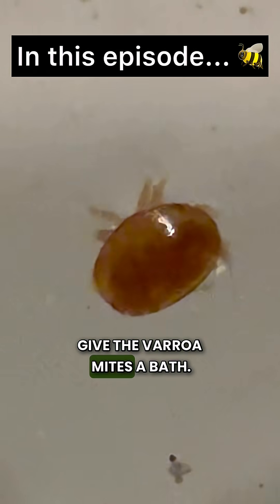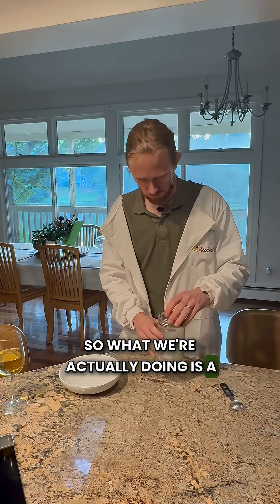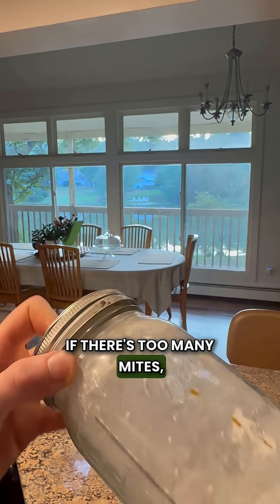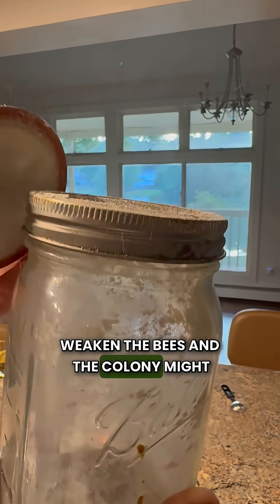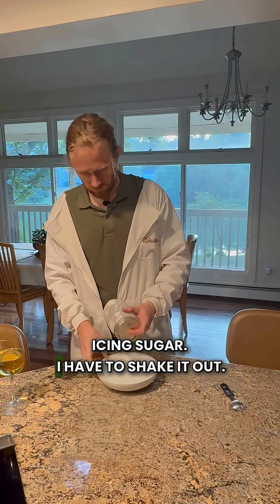Today we're going to give the varroa mites a bath — what we're actually doing is a test to see how many mites are on our bees. If there are too many mites, you have to treat, otherwise they will weaken the bees and the colony might not survive the winter. For the test, we roll them in icing sugar.